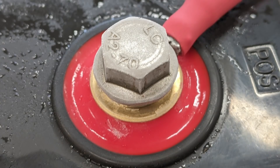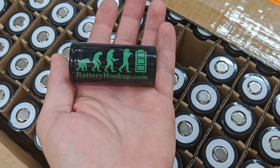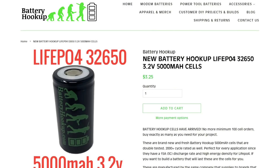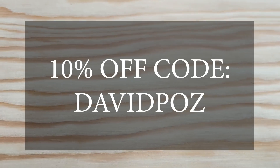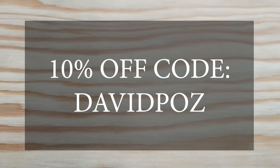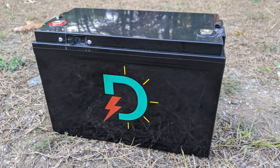Thank you everybody very much for watching. If you'd like to purchase any of the cells or the BMS shown in this video, please go to batteryhookup.com and use my coupon code DAVIDPAUSE for 10% off. That is part of the affiliate program which helps out the channel. Thank you very much.